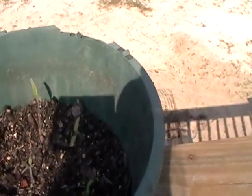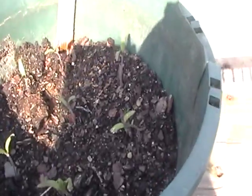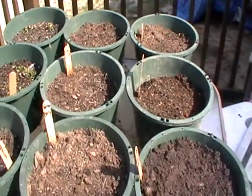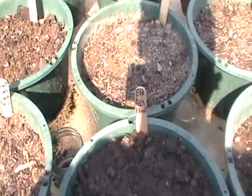New tomatoes started — look at these guys. These are emerald apple. These are green tomatoes; you eat them green. Alright, it's Mother's Day and I'm going to enjoy a kind of a mellow day.